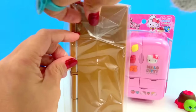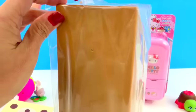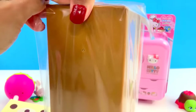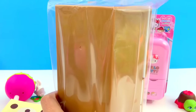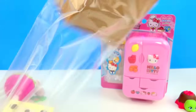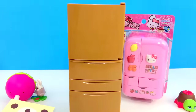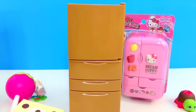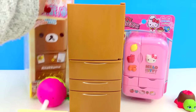Oh look at this fridge! This is kind of unique because it's brown. The color of Rilakkuma is brown, whereas most of the toy refrigerators I've had were pink or yellow. So I love this! Let's take a look at the picture on the box so we can follow it.